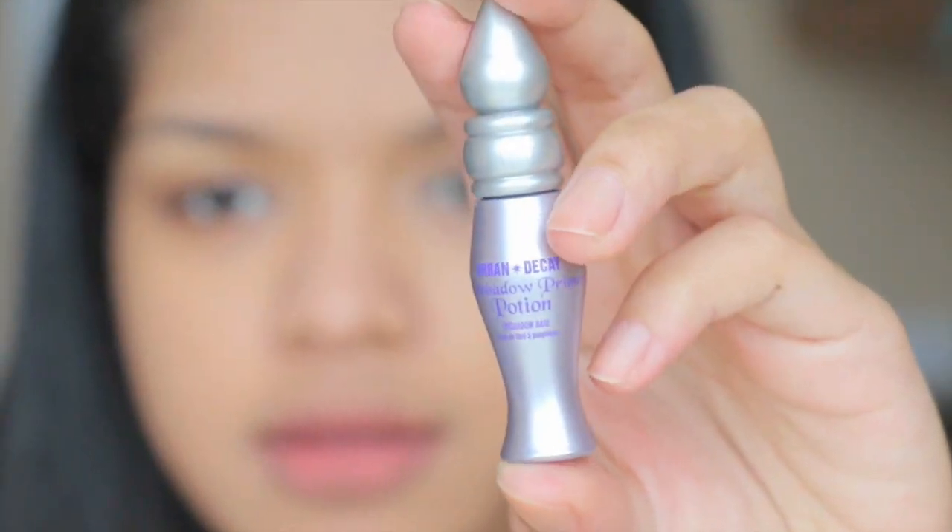If you want to use eye primer, feel free. I have this Urban Decay primer — the eyeshadow primer potion in a sample size — so I'm just going to use that.